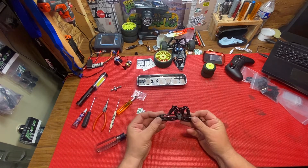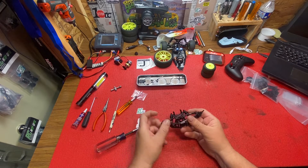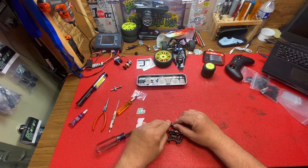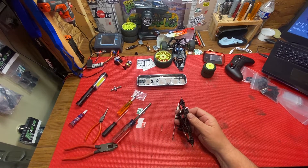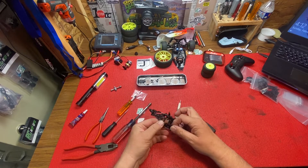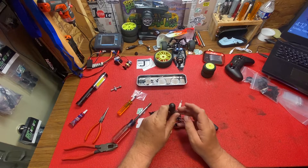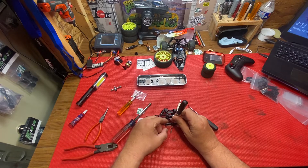I don't know how those come apart, to tell you the truth. I wonder if we just poke them out. So I figured out how to do that. Sorry I had to take you guys offline — I just didn't want you to sit here and stare at me try to figure this out for an hour. Didn't take too long though.